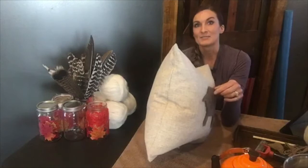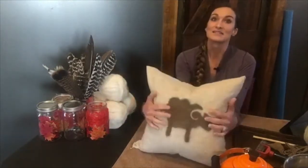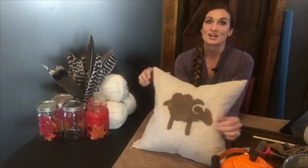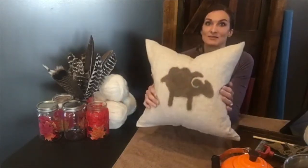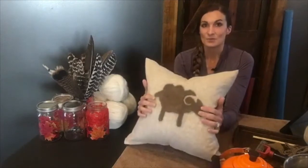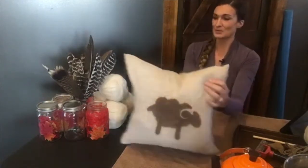I felted this guy — I made a big piece of felt, cut him out, and just hot glued him on there. Amazing, right? Super easy, super cute, he's like soft and fuzzy. My daughter hasn't seen this yet but she is going to love him. So we are making felt today, cutting it out, and making a fall-themed throw pillow.